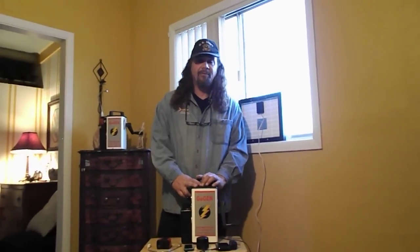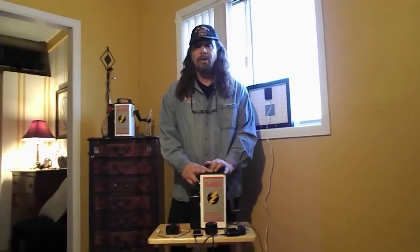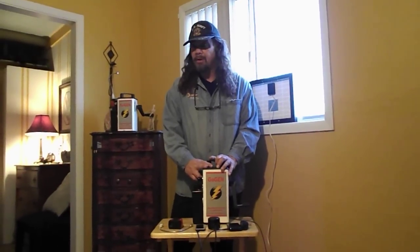We're with the GOGEN Emergency Survival Generator. You can find it on emergencysurvivalgenerator.com. Today we're going to talk about starting a fire with the GOGEN.